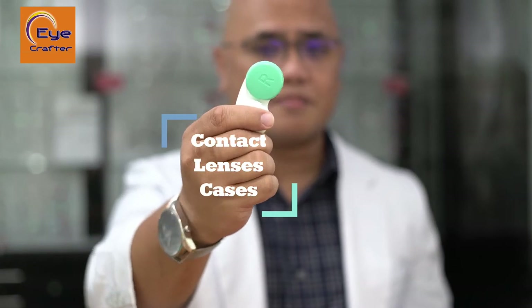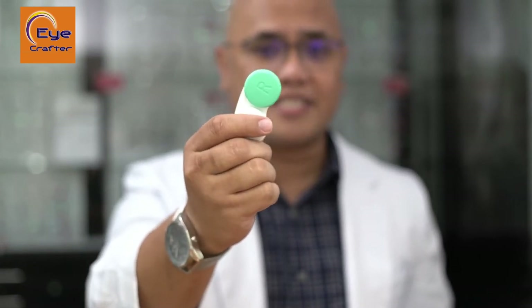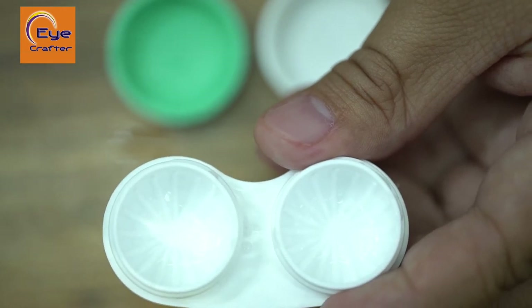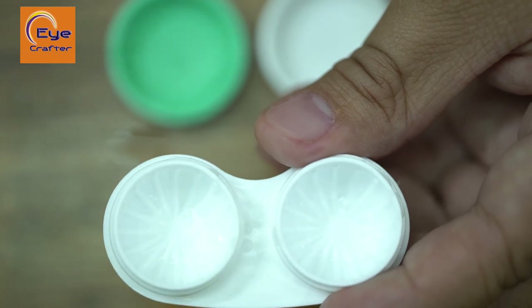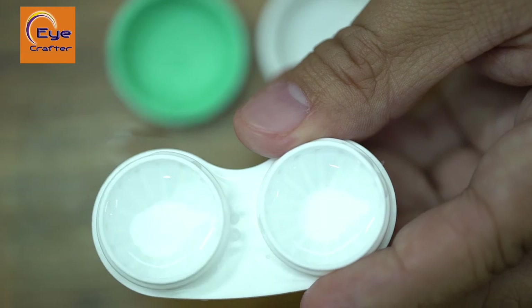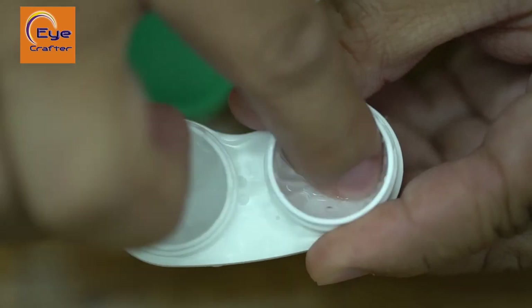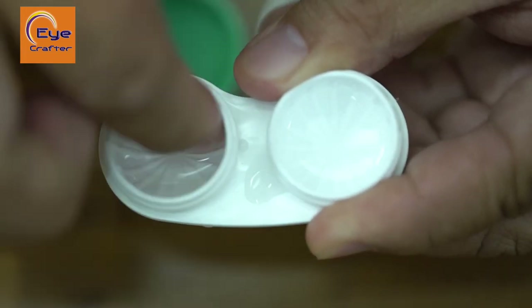Use the same disinfectant solution to clean and store your contact lenses. For contact lens cases, I suggest replacing them every 30 days. Generally, every time you buy a contact lens disinfectant solution it usually comes with its own special case, so you can easily get them over the counter if you lose one. To clean your contact lens case, use the same disinfectant solution — just pour enough solution inside, rub the interior to ensure there's no foreign body or buildup on the case itself.